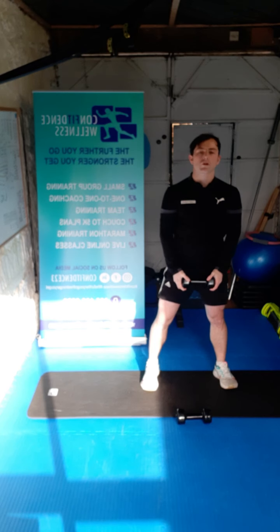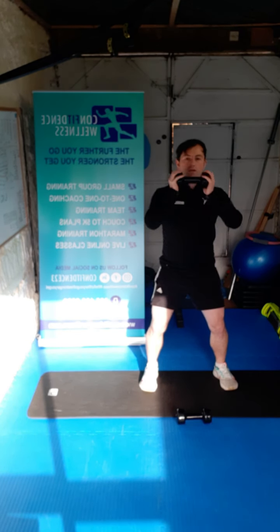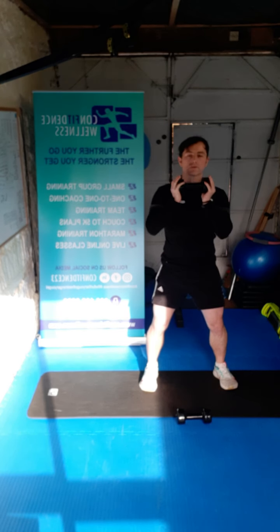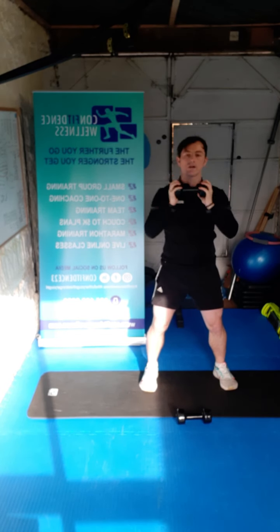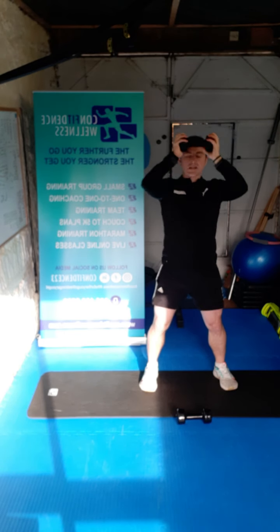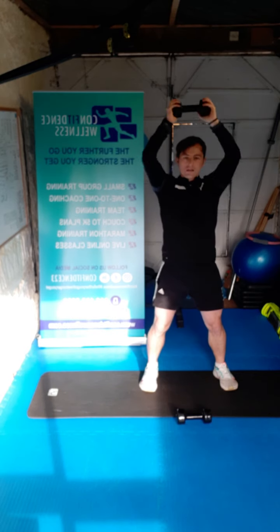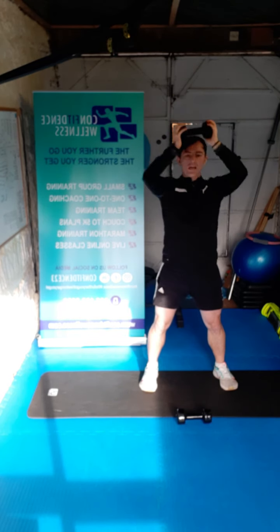We're going to go for a shoulder press. Soft knees again — dumbbell in front here — and we're just straight up. For ten reps — ready, three, two, one, let's go. One, two, three, four, five, six, seven, eight, nine, ten. Awesome work guys.